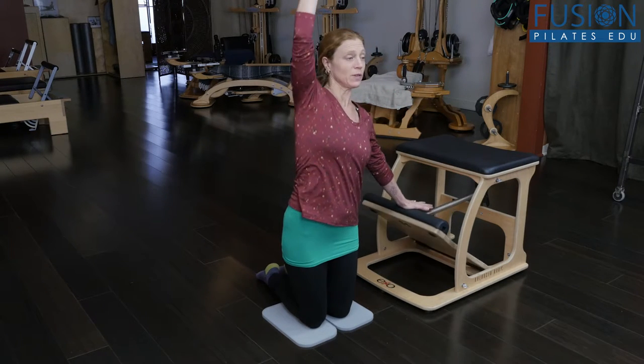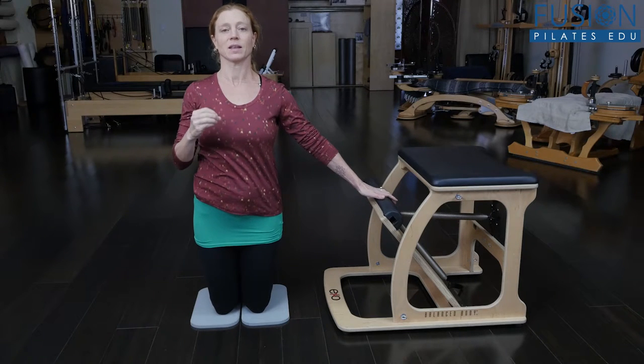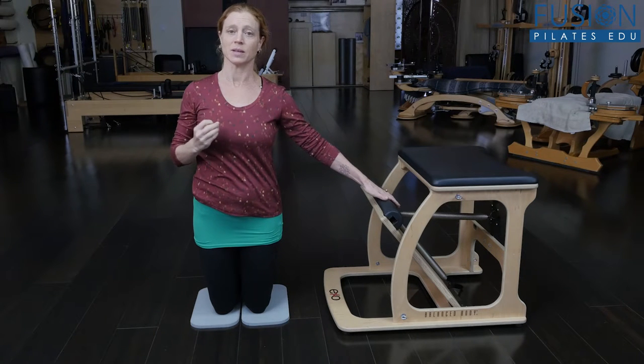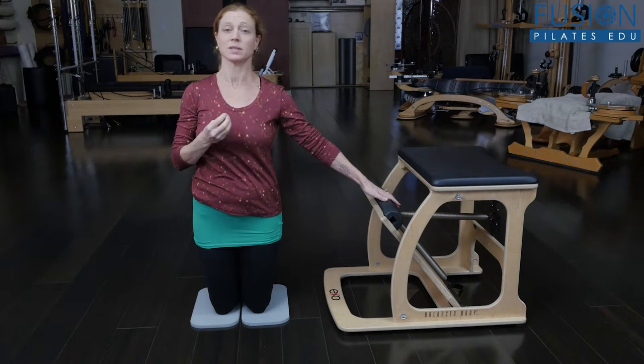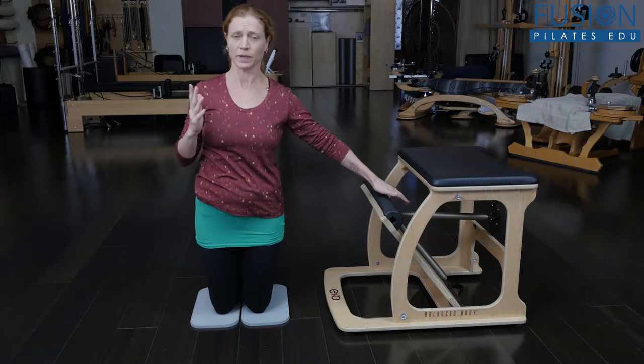After we've done that a few times, we can add on the kneeling side kick that we do in mat class. Having to hold the pedal down is a nice alignment technique and also a great stabilizing technique — it helps them with a few different things.